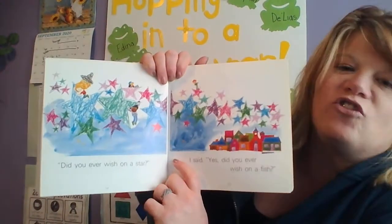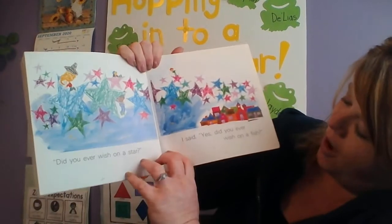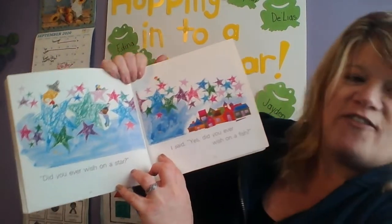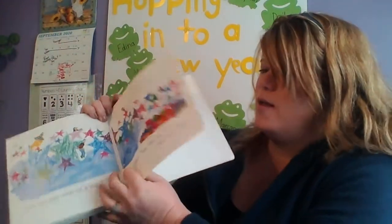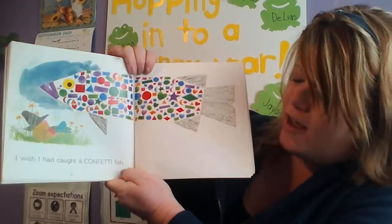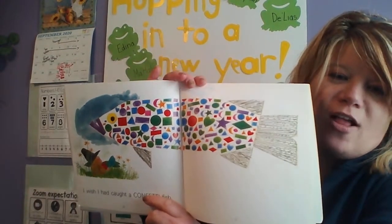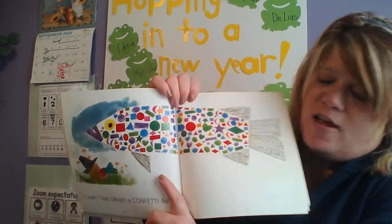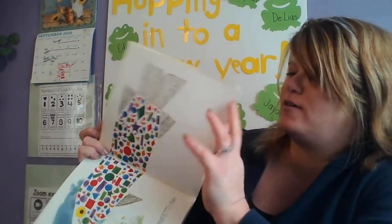Do you ever wish on a star? Look at all those stars. I said yes. Did you ever wish on a fish? That's so silly! I wish I had caught a confetti fish. So he wanted to catch a colorful confetti fish, and it has all the shapes on it.